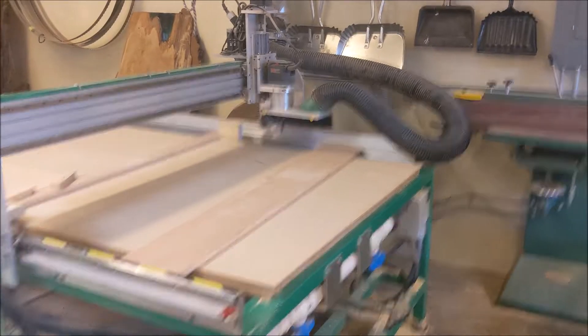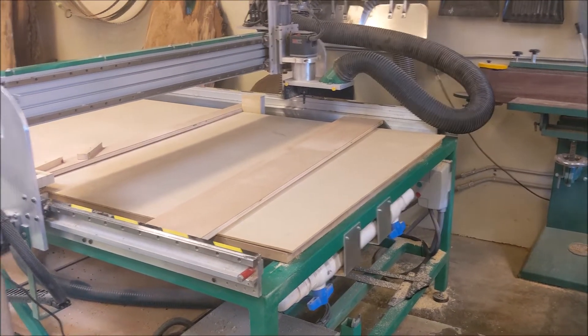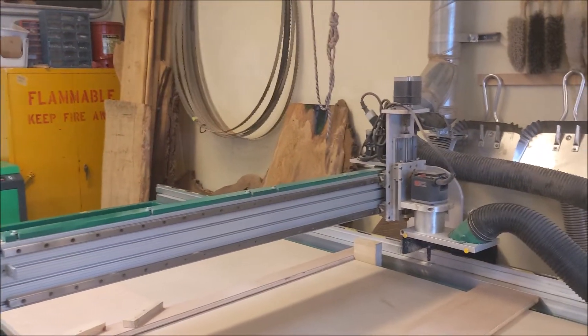Hey fellow woodcutters, Top Saw here. Today's an exciting day. I have this Forest Scientific four-foot by eight-foot CNC router that we use in the high school wood shop.